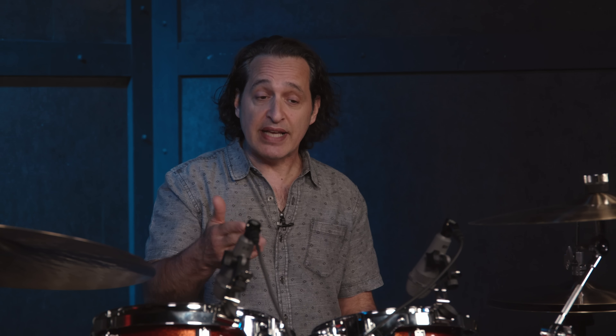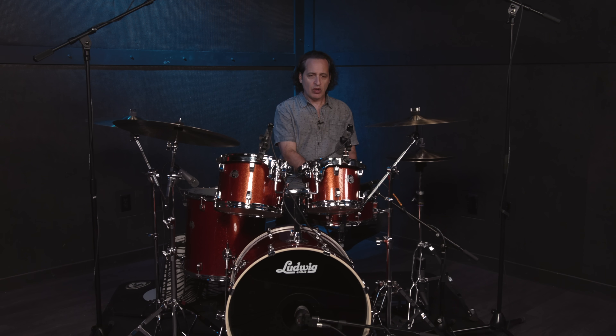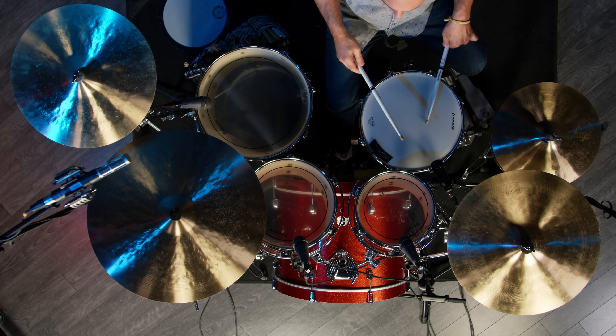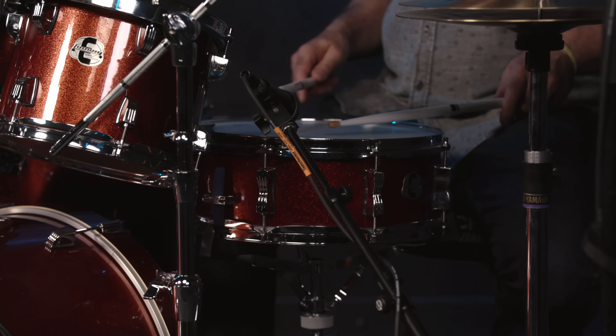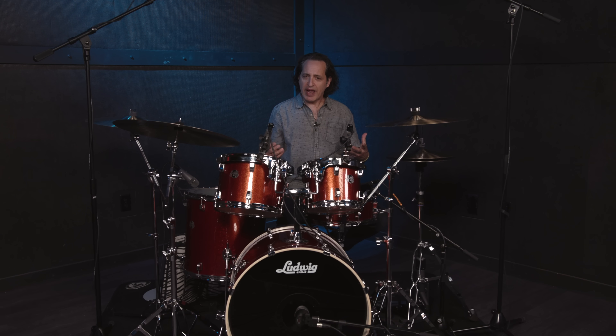Now I'm going to take the Evans EQ pillow, put it on the inside of the drum, and let this front part just touch the resonant side a little bit — let's see what that does to the sound. To my ear, it's a little maybe too dead, but let's put the snare wires on and compare. It's punchy and round, but I think it's a little bit too dead, so I'm going to take that EQ pillow out and just use the regular pillow on the batter side.